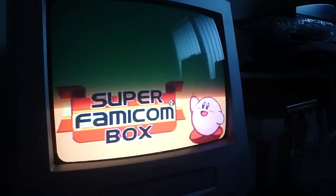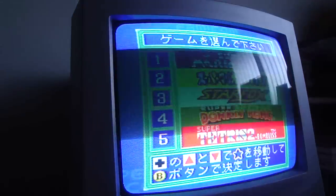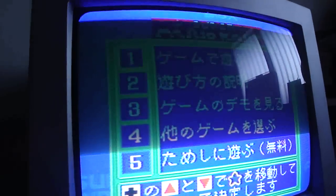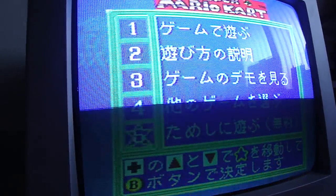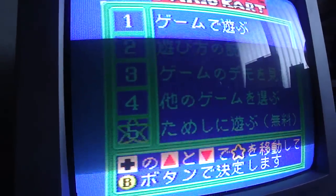Let's start this up. I'll show you something pretty cool. Let's go into Super Mario Kart. If you remember from my other videos, it gave you instructions from one to four, but five was blank. Now if you look at number five, it says 'Tameshi ni Asobu' — try the game out for free. So if we press this, we can try the game for free.